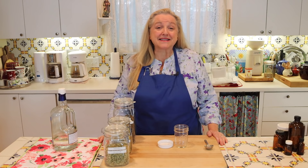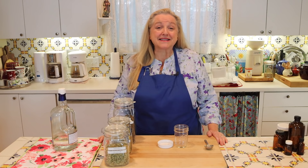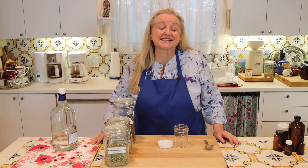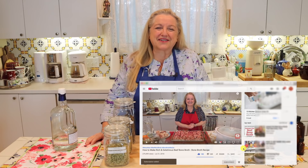I'm Mary, and welcome to Mary's Nest, where I teach traditional cooking skills for making nutrient-dense foods like bone broth, ferments, sourdough, and more. If you enjoy learning about those things, consider subscribing to my channel and don't forget to click on the little notification bell below — that'll let you know every time I upload a new video.